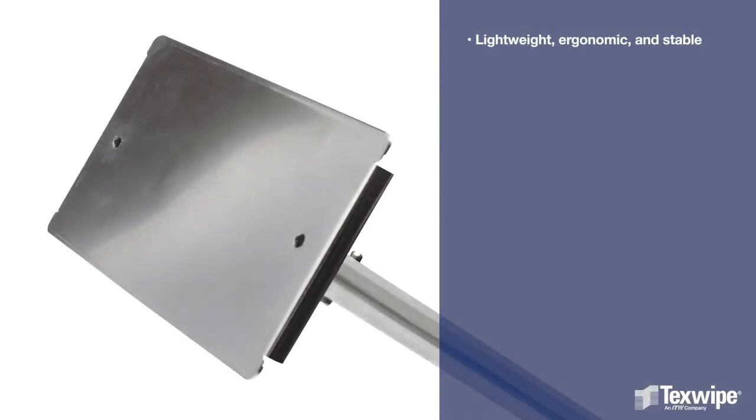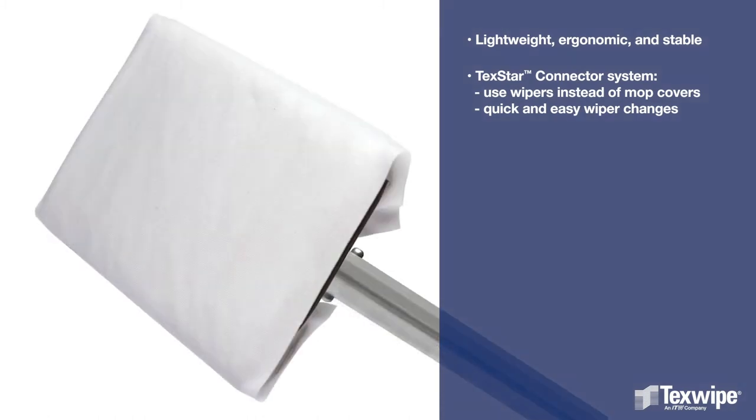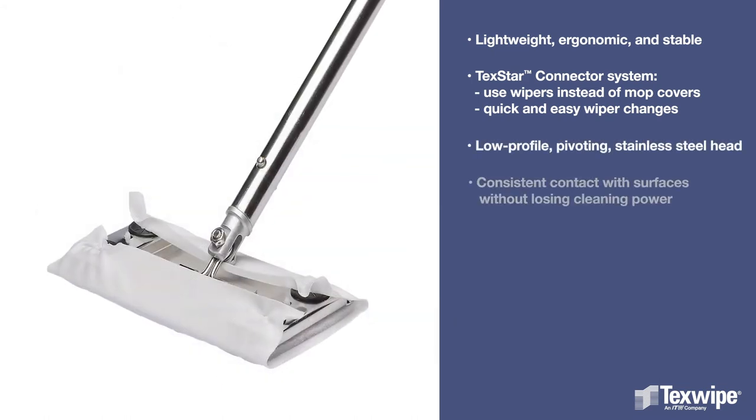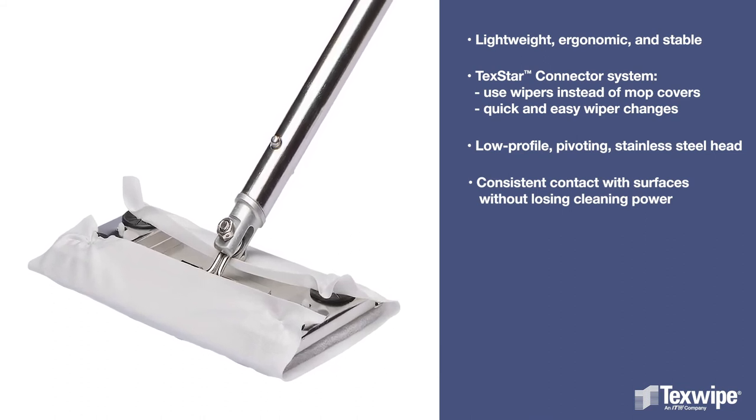TexMop has a lightweight, ergonomic, and stable design. The TexStar connector system allows the use of wipers instead of mop covers, enabling quick and easy wiper changes. The low profile, pivoting, stainless steel head allows for consistent contact with different surfaces without losing cleaning power.